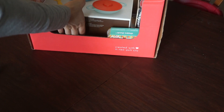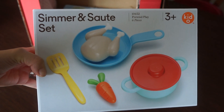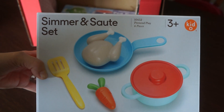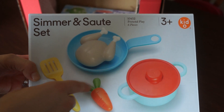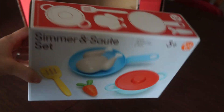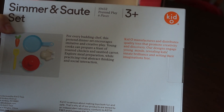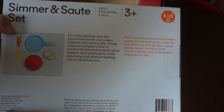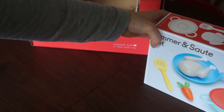I'm just going to get right into it. First thing we have is the Simmer and Saute Set from Kiddo. It is six pieces: you have the pot and the lid, the pan, the chicken, the carrot, and the spatula. She is going to love this because we do have a play kitchen and she doesn't have many utensils — she has a lot of food, but not many utensils.